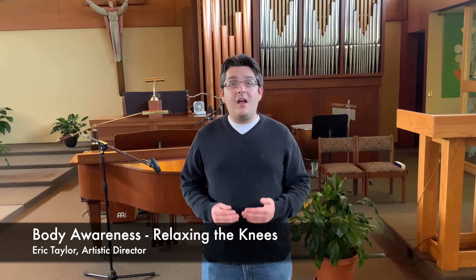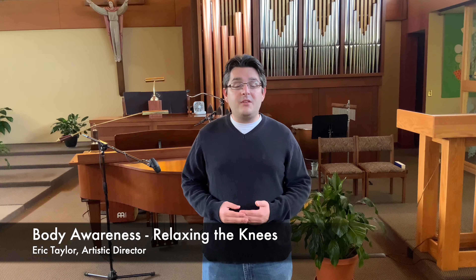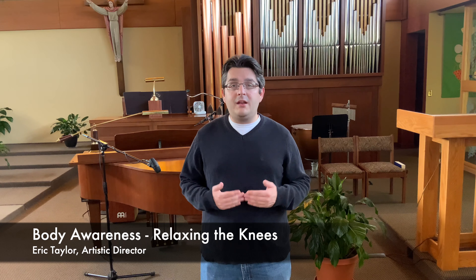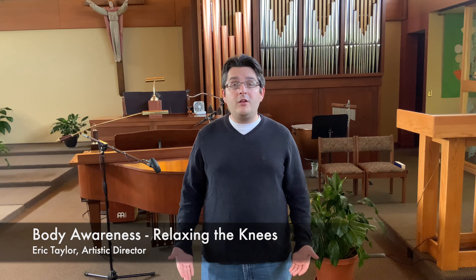This is Corner Notes with DCC. I'm Eric Taylor, Artistic Director for the Detroit Children's Choir, and today we're going to talk about a very important body part when it comes to body awareness and breathing: our knees.